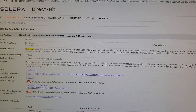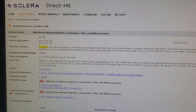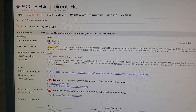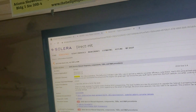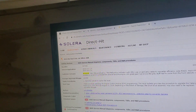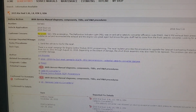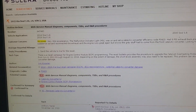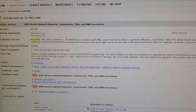I will copy and paste the recall info to the video description so you can read all that. If you have a Kia Soul and you're having a P0420 or any catalytic converter related code with no power at all, this is going to be your issue. Check us out on Facebook, hit the like button, subscribe, and as always, keep wrenching.